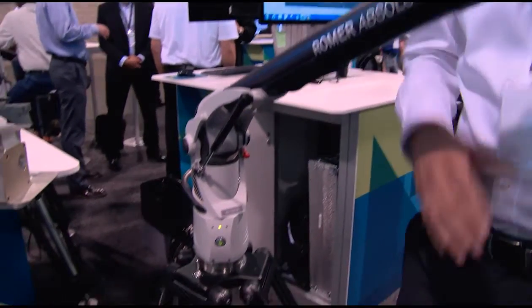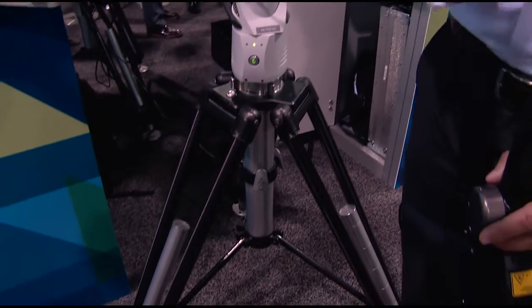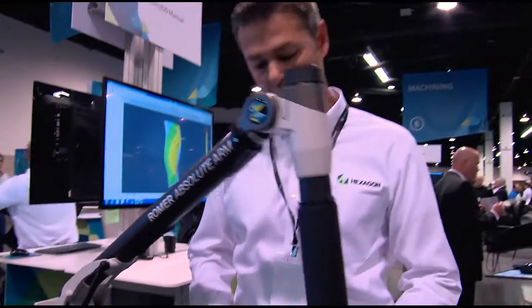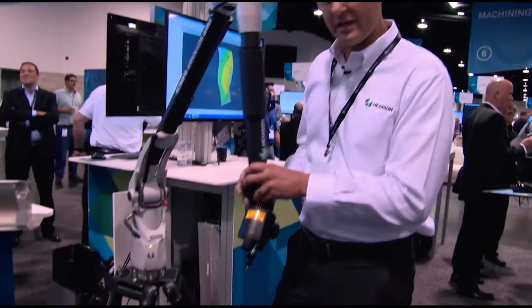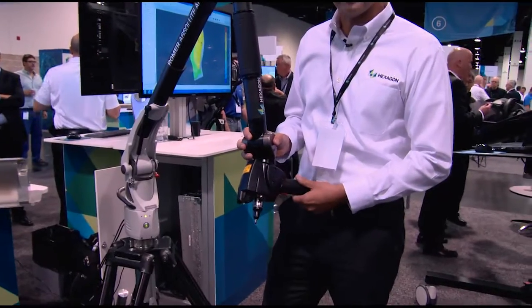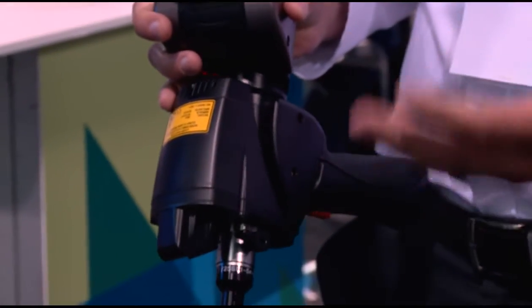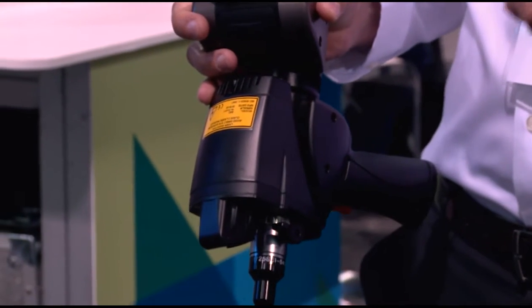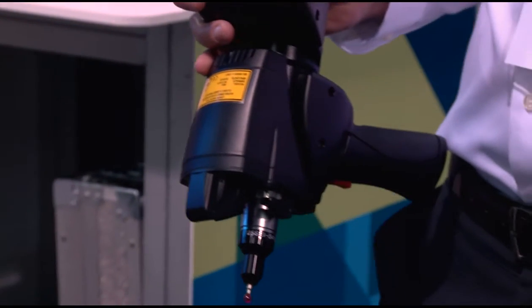We still offer the 73 and the 75 series. This is just our latest offering that is incredibly accurate. We've got an integrated scanner on here that takes up to 460,000 points a second. It's 14 micron point spacing — so basically, point to point, you have about six points per human hair. There's a lot of points.